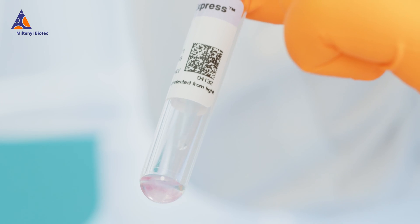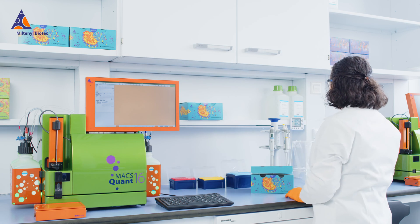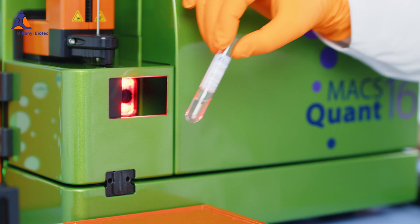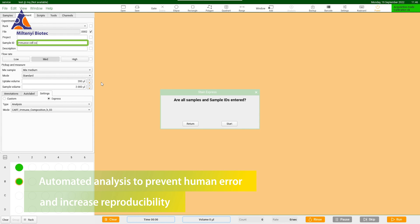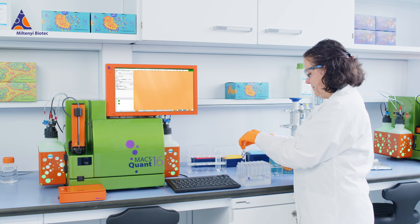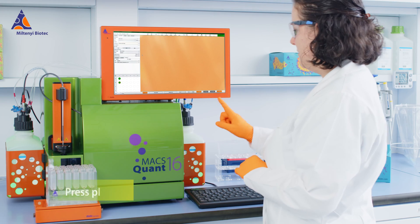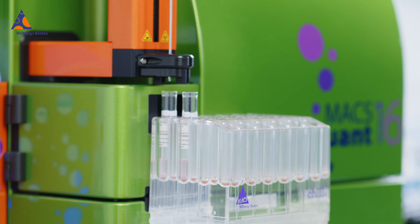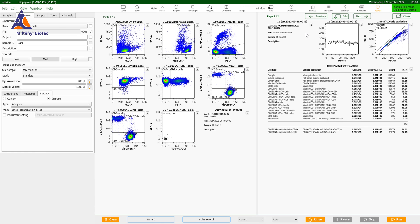The Stain Express workflow is so user-friendly that it can be operated even by new users without extensive training. Simply scan the Stain Express tube to start automated analysis with the MaxQuant analyzer. Gating parameters are automatically adjusted for each data file to achieve optimal results.